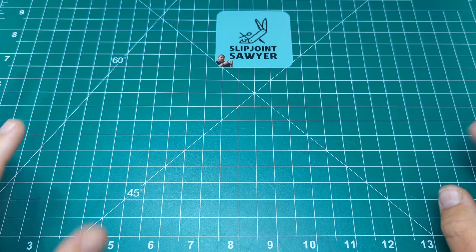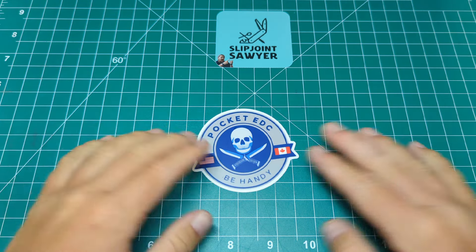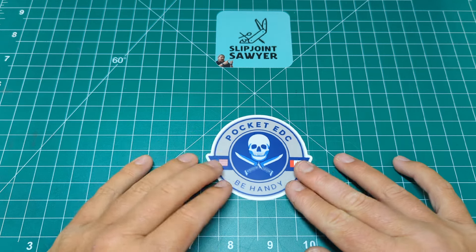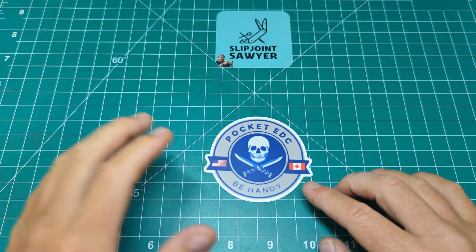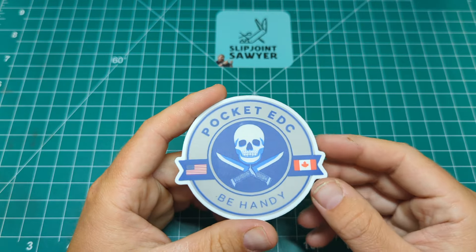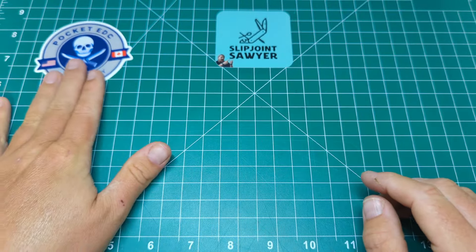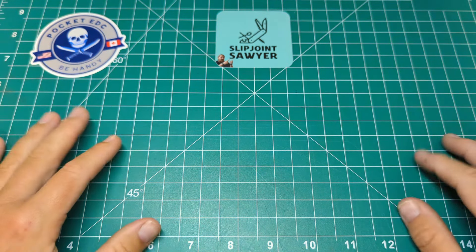Before we jump in, I want to give a big shout out to a fairly new channel on the scene. They're from Canada and we're talking about Pocket EDC — great slogan: 'Be Handy.' Please go check out his channel. He was nice enough to do a sticker swap with me, his arrived today and I sent some of mine out for him. He's got a real passion for knives and some really relaxing content. I will link him in the description below.